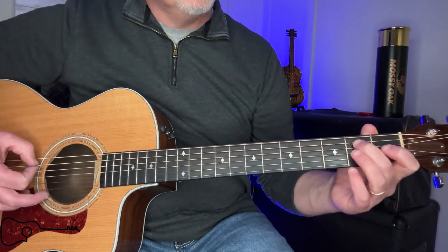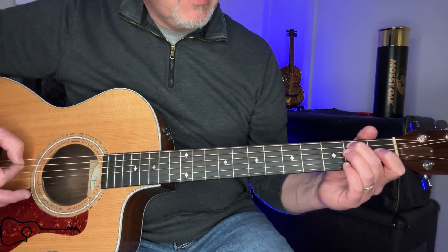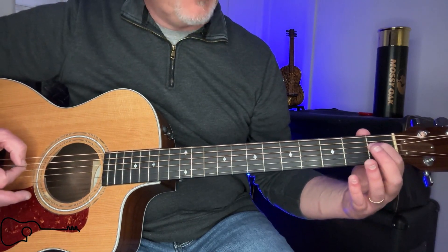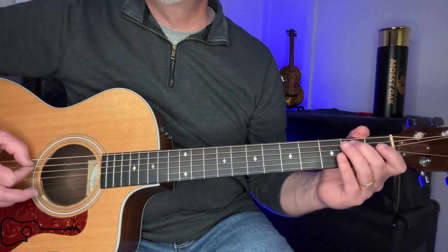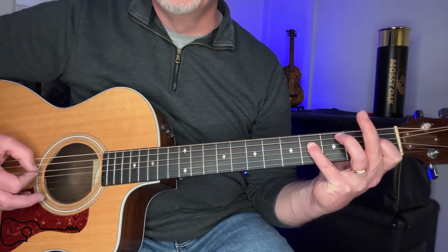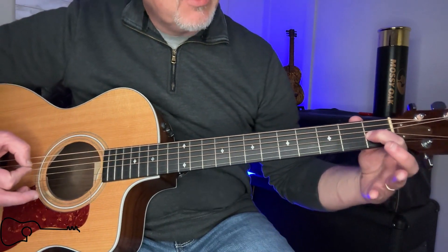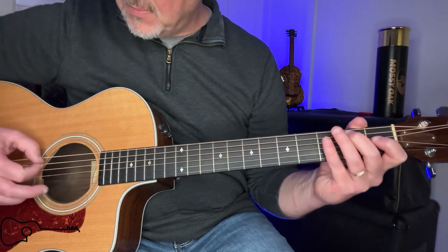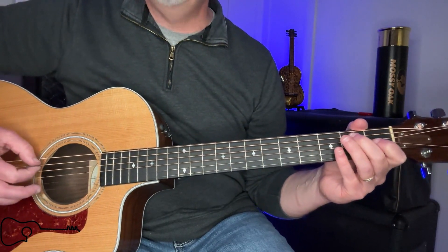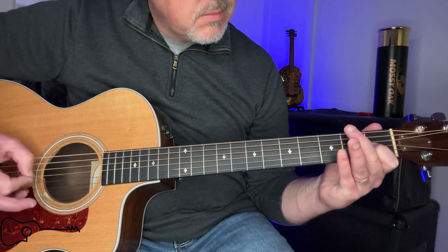Then for the B, you're going to move down with your ring finger and it's going to be on the second fret of five — two beats on that. Then you're going to have one on the first fret of four with your index finger — two beats on each. Then you're going to stretch your pinky all the way out to the fourth fret of four. Then your index finger goes down on the first fret of three. Each one of those has two beats. Let's go slow. All together.